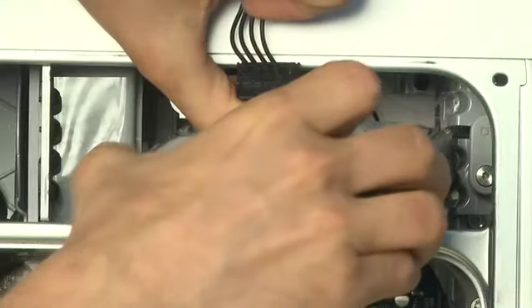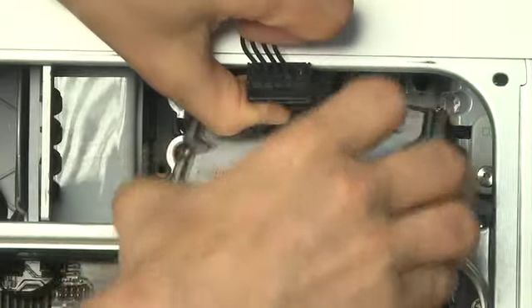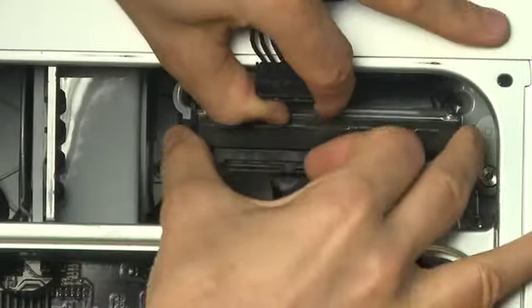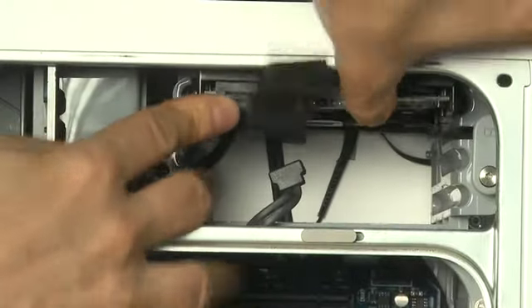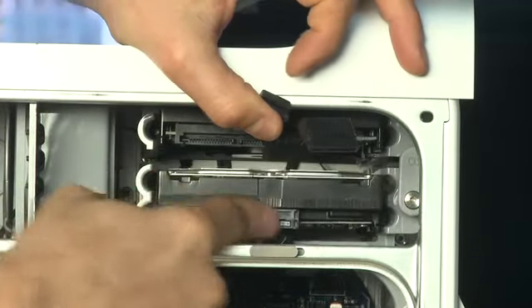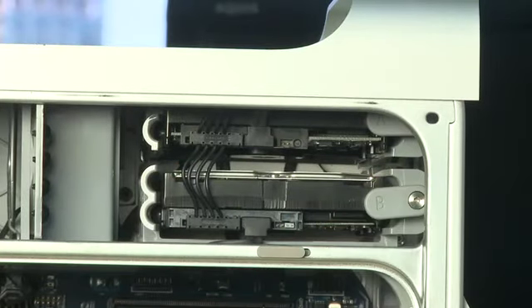To put the drives back in, if you have two drives, first put in the top drive. You do that by sliding the drive into the second groove from the bottom, which will push up into the top, swing the drive up, and then push it in the rest of the way using the groove in the top. Then slide the lower drive back in, reattach the data and power cables, and reengage the release tabs to keep the drives back in place.